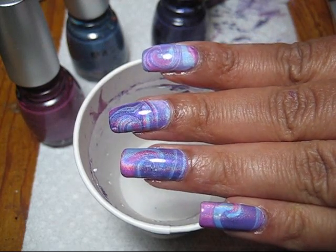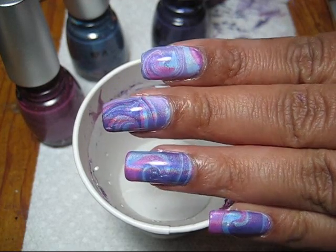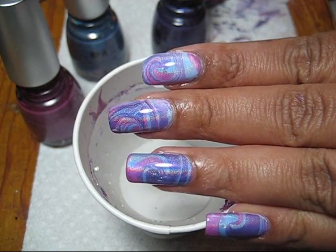If you'd like to see some more pictures of this manicure, you can check out my blog at mysimplelittlepleasures.blogspot.com. Thanks for watching and subscribing.